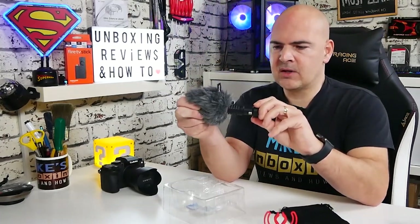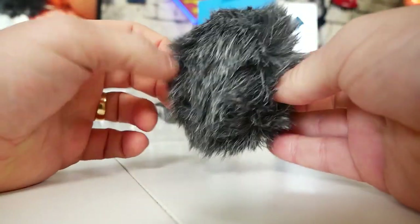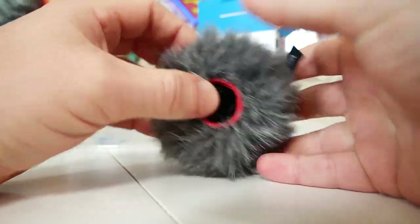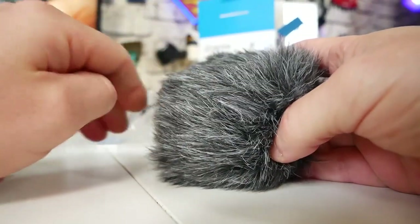Moving on to the next part is the actual microphone itself and the dead cat, or windshield. That just pulls off — there is a rubber ring in there which clamps down, and it's all very well and good. We'll test out how well it does in wind circumstances a little bit later on. The quality is very nice, and it is molting a little bit, but never mind.